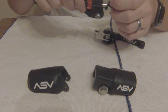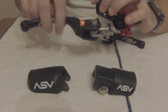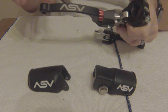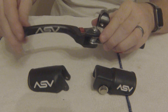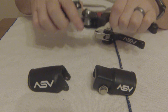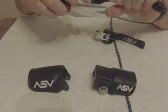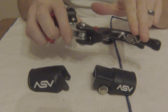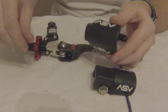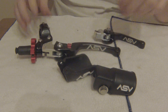One nice thing the ASV has is these quick dial adjustments. Depending on the length you want for reach on your clutch, lift this up and dial it back — now if I was on the bike going to pull it, it would be further away from my fingers. Rotate it the other way and now that pulls it in more. It has a nice thick little cover that attaches with Phillips screws on each side — I just have it off now for showing it off.